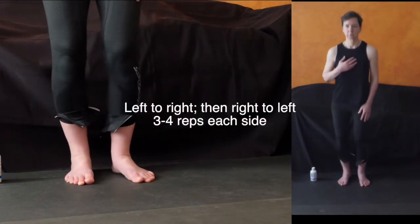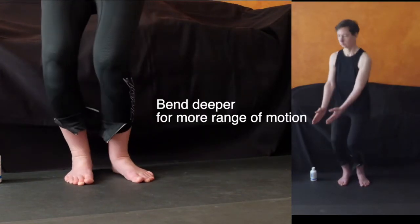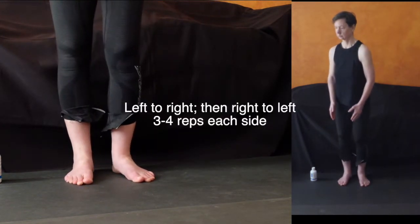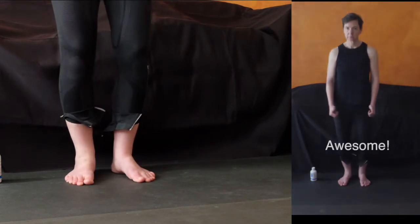Now go to the other side. Keep a tall spine throughout. A few circles, three to four on each side. Go as deep as you can to get the most range of motion — and really that is one great movement for getting the knees to feel alive and tell your brain that they're there and you need them.